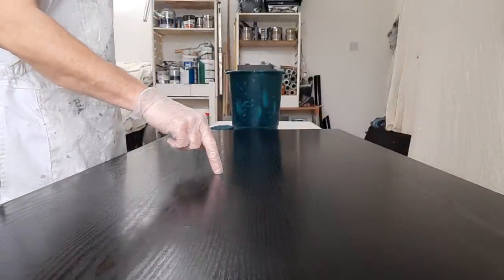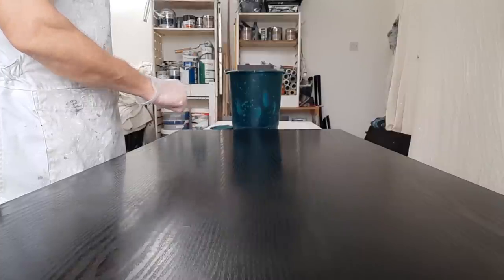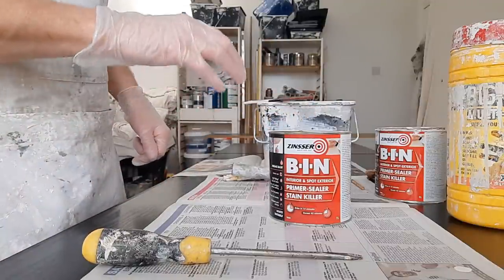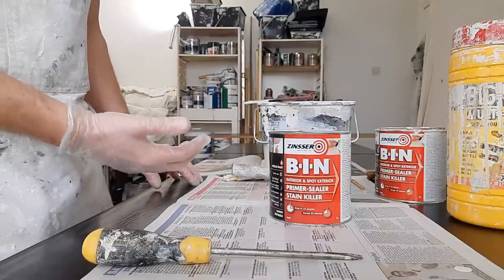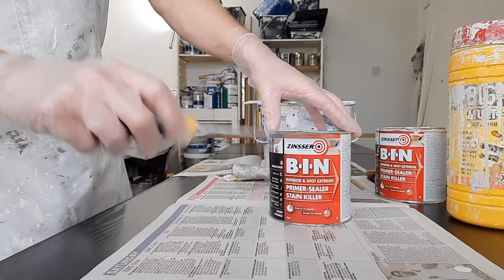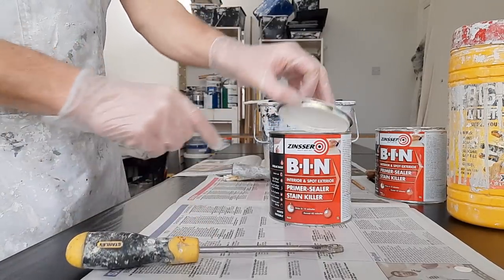I'm going to leave that to dry off and then give it a coat of Zinsser BIN primer. So it's all washed down and I'm ready to start priming. I've decided to have it grey — a pale grey. What I'm going to do is tint the primer and my top coat.